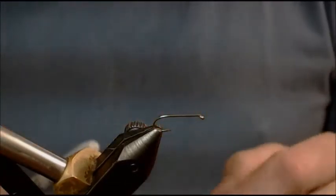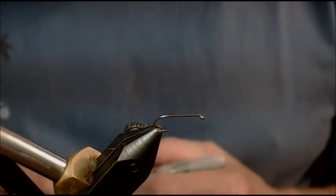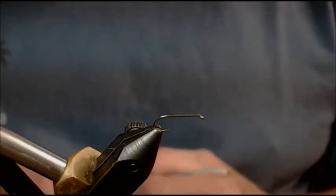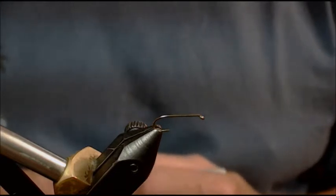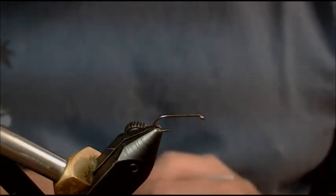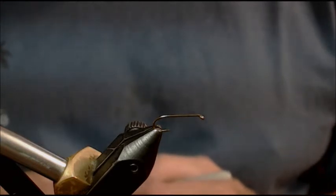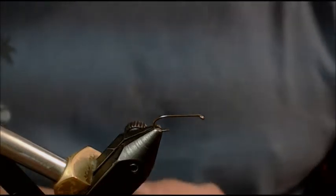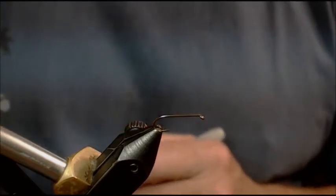I'm going to tie a Catskill Adams today, but my main point is to start demonstrating proportions and how important they are on all your flies, whether they're nymphs, soft hackles, dry flies, or emergers. With the Catskill pattern, it's a little easier for me to demonstrate the actual proportions for this dry fly.